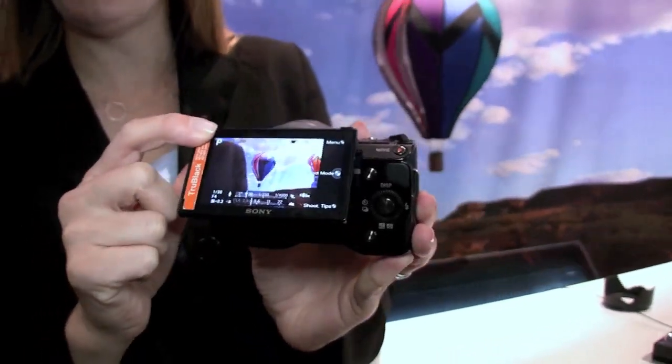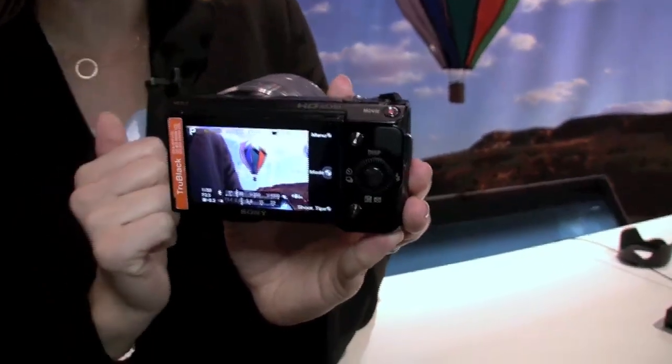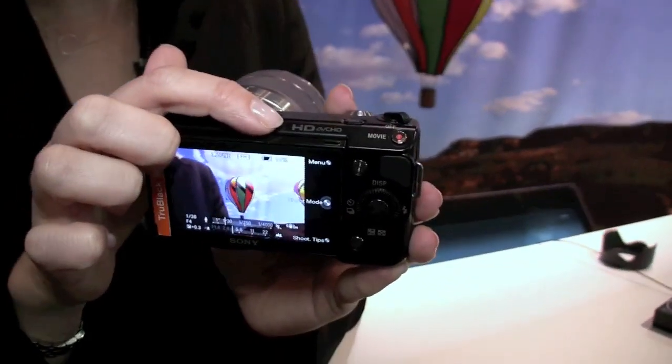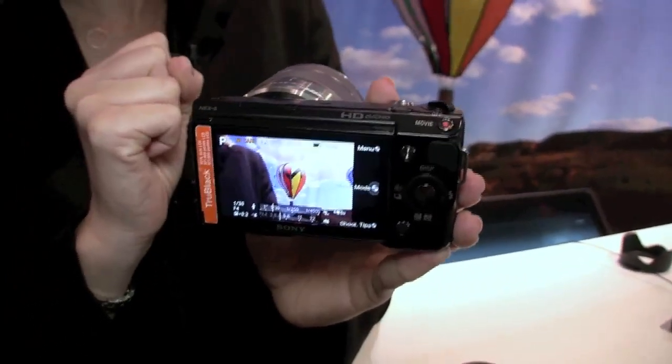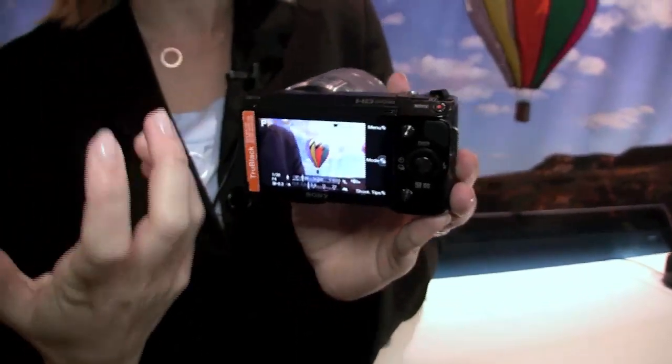I capture 14 megapixel stills, and I can capture those at up to 7 frames per second at maximum resolution. I can also shoot high-definition video — the NEX5 shoots full AVCHD 1920x1080 high-definition video, the same as what your high-definition Handycam camcorder will record.